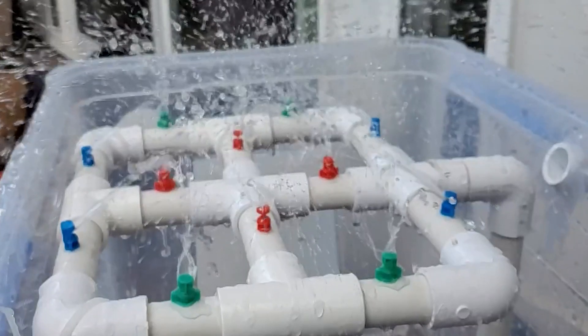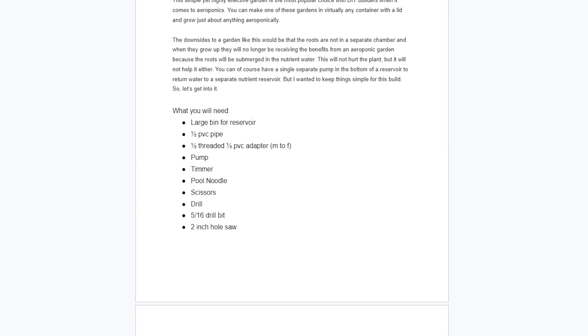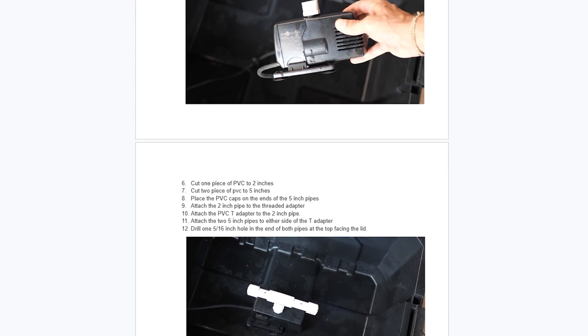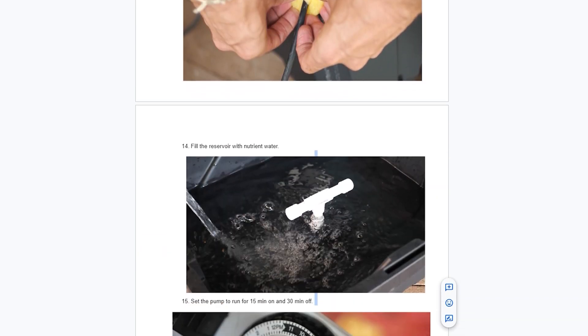Like usual, I made you guys a guide that you can download for free to go along with this build at humblegrowthhydroponics.com or right here. Make sure you download that — it's going to be a great resource when you're building this garden. So let's get into it.